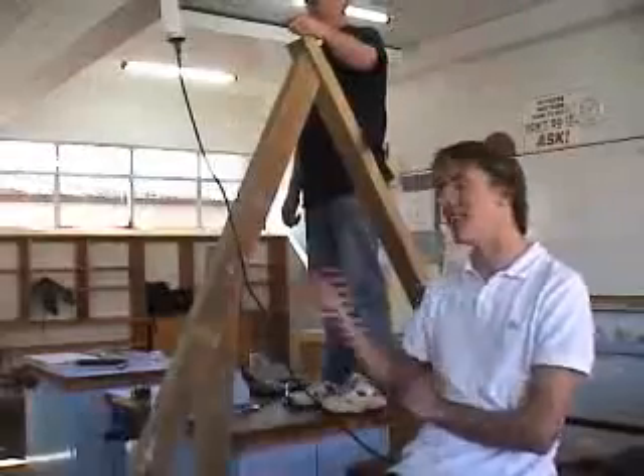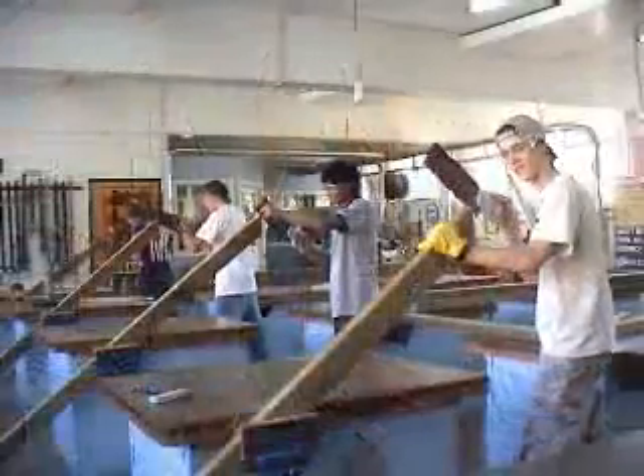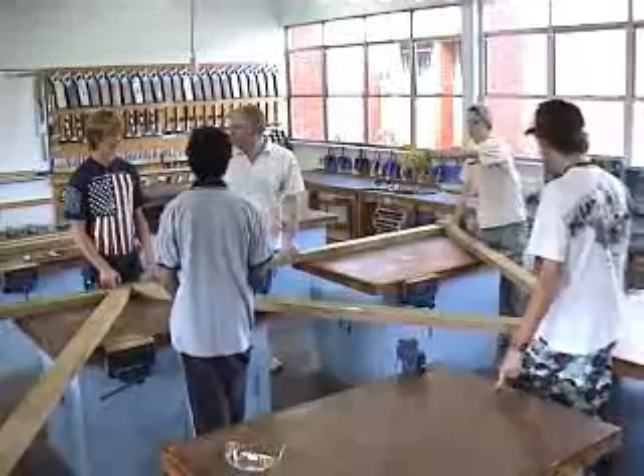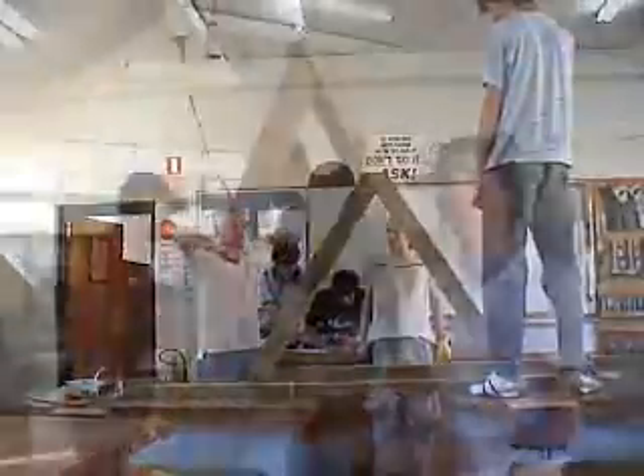Today we made the A-frame to go on either side of the trebuchet. We had to cut the supports for it, but we couldn't get the right angle from cutting the supports, so we had to shave them off a bit — but we fixed it again.